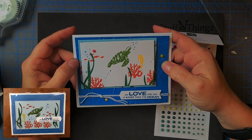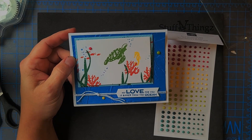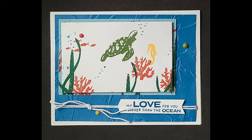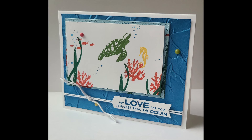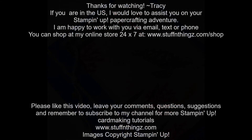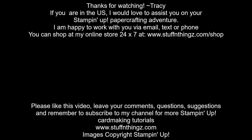Be sure to like, share, and subscribe, and thanks for watching. See you next time.